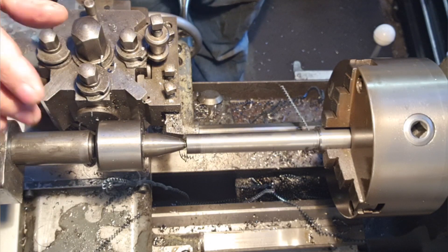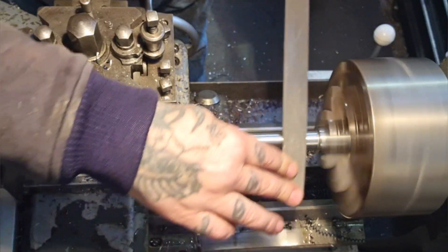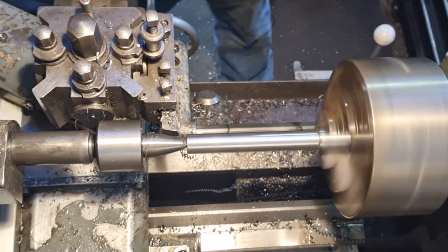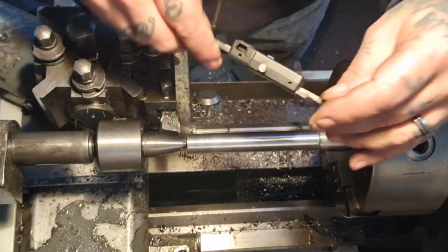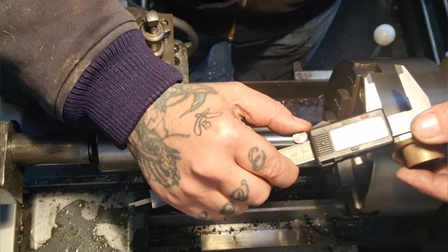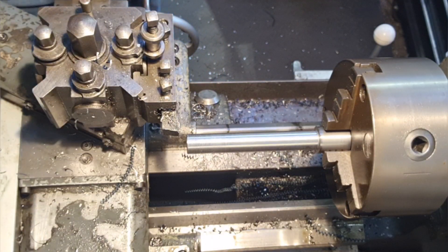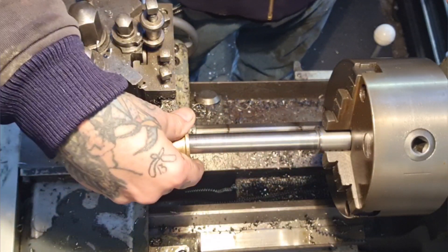In this temperature it would be stone cold in five minutes anyway. I'll give it a spring pass - we're just a tad over now and I think we can get it there with a file. Give it a quality file treatment. We're at 20.03... 20.01. That's going to press on there - I think that'll be alright. Let's try it. There you go - look at that. Fucking hell. Job's a good one.